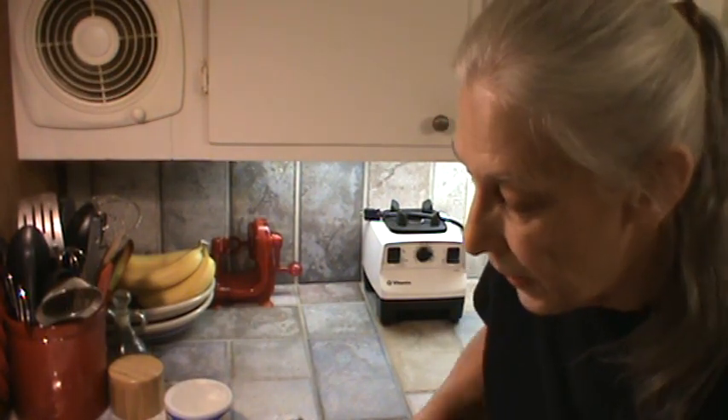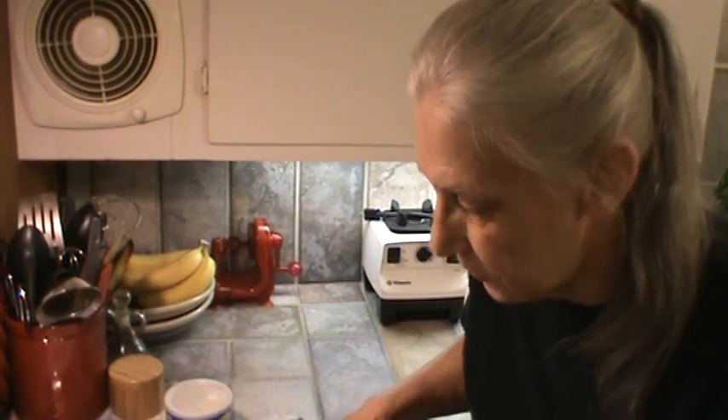Alright, we've got the cast iron skillet with the little lid in the oven. It's at 450 degrees. I set my timer for 30 minutes and I'm going to hit cancel when the timer sounds and leave it overnight. So let's get back to the cast iron skillets.